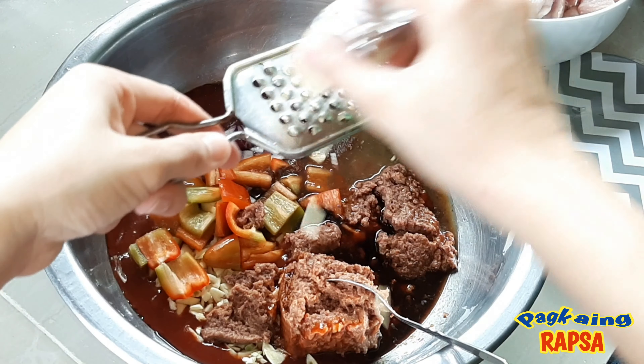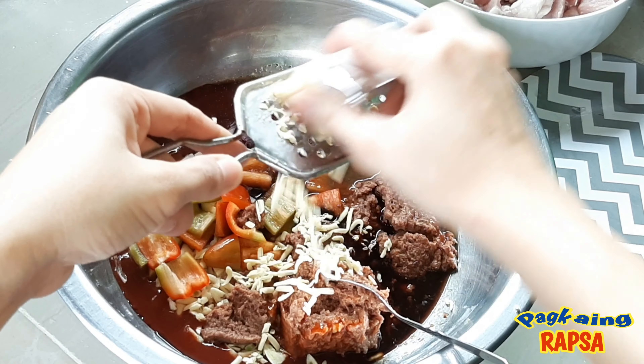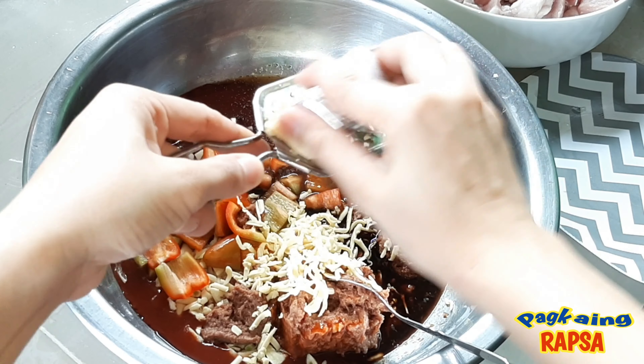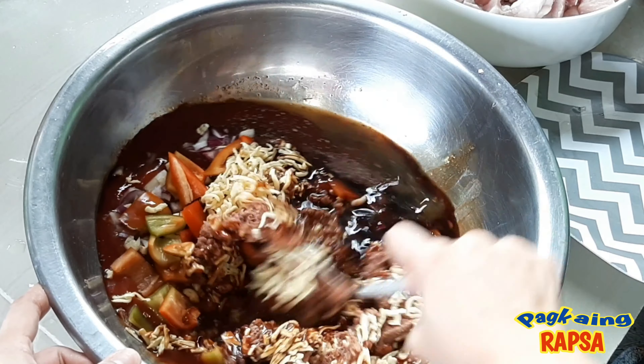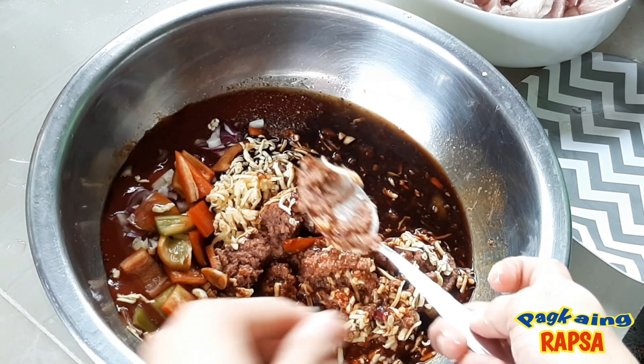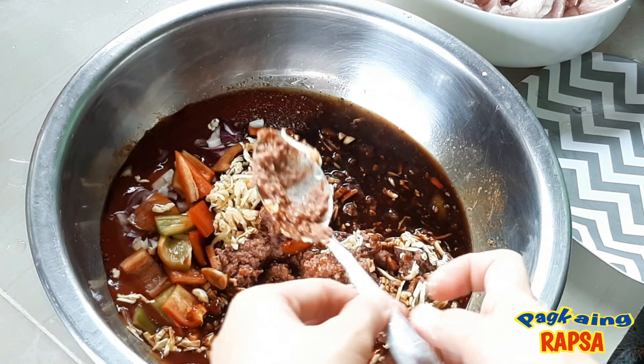Maglalagay din po tayo ng keso pampasarap ng ating menudo. Aluin lang natin itong maigi at bago natin ilagay ang ating baboy, tikman lang natin ang ating marinade. Pag okay na, pwede na nating ilagay ang ating pork.